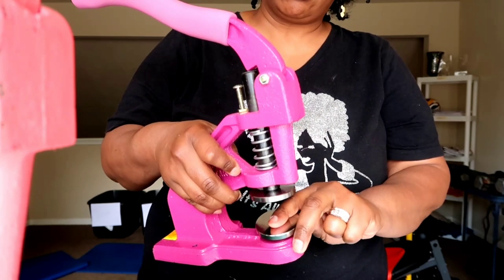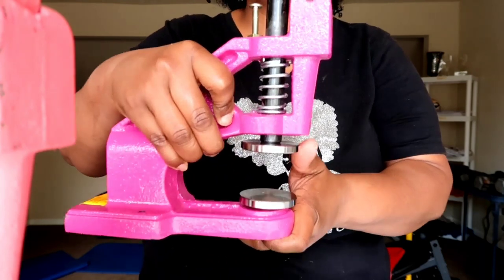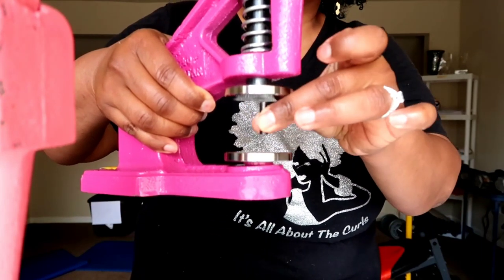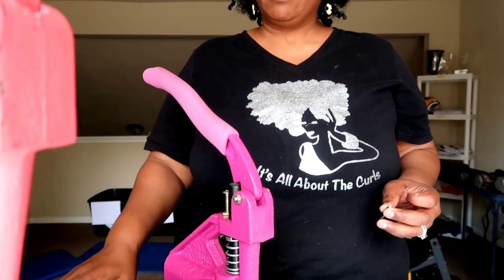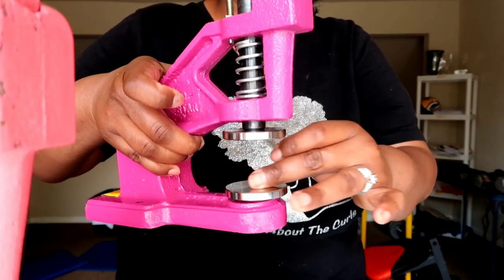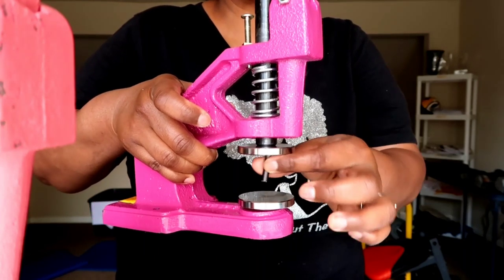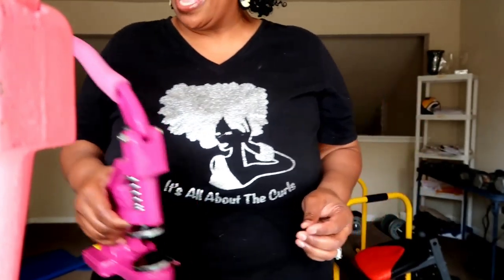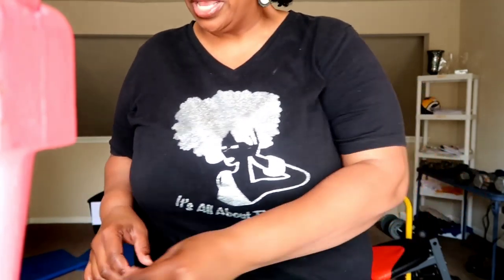I was using press plates — I got these from Debbie Hunker. I was using those to punch holes. But as you can tell — and if you saw my recent sew-along for the Mrs. Sling Bag — that can get tricky because you're putting whatever you're trying to punch for a rivet and then trying to stabilize it, and sometimes it can go crooked and off kilter. After the last bag I made I was like, no, I need a dedicated hole punch.